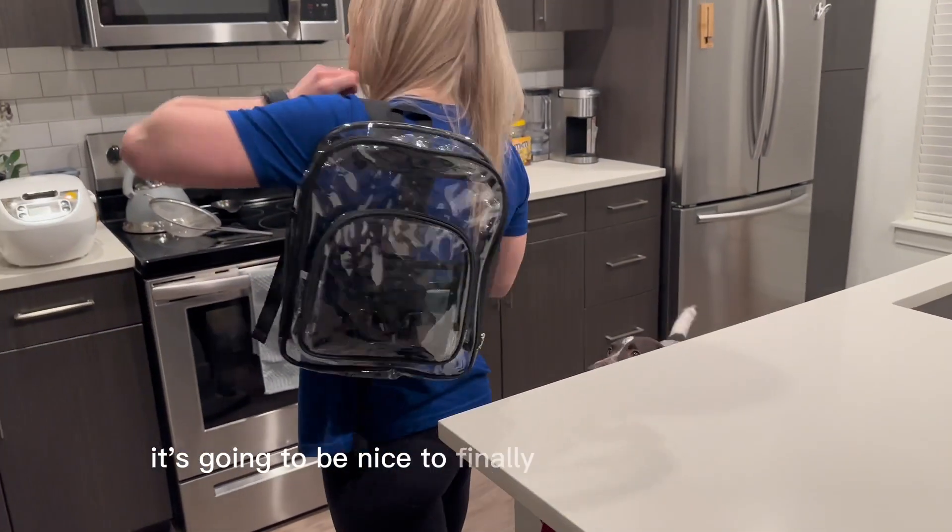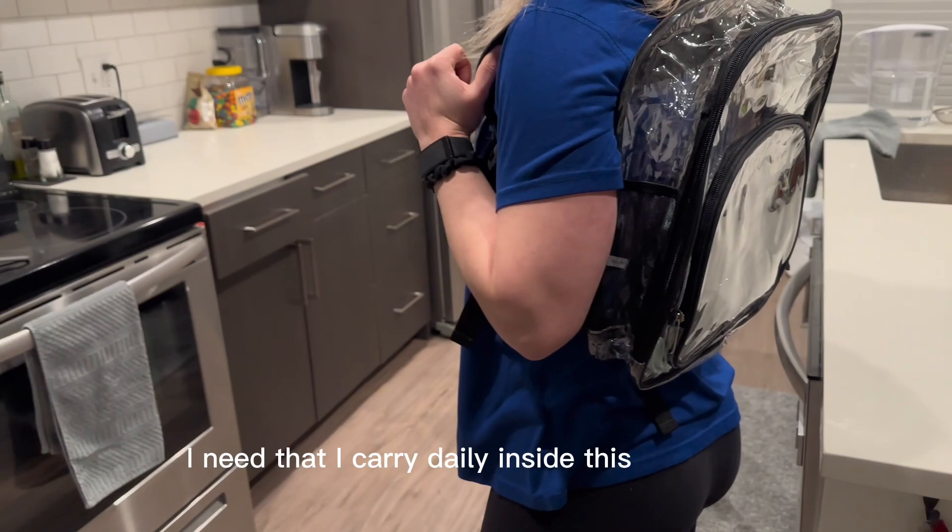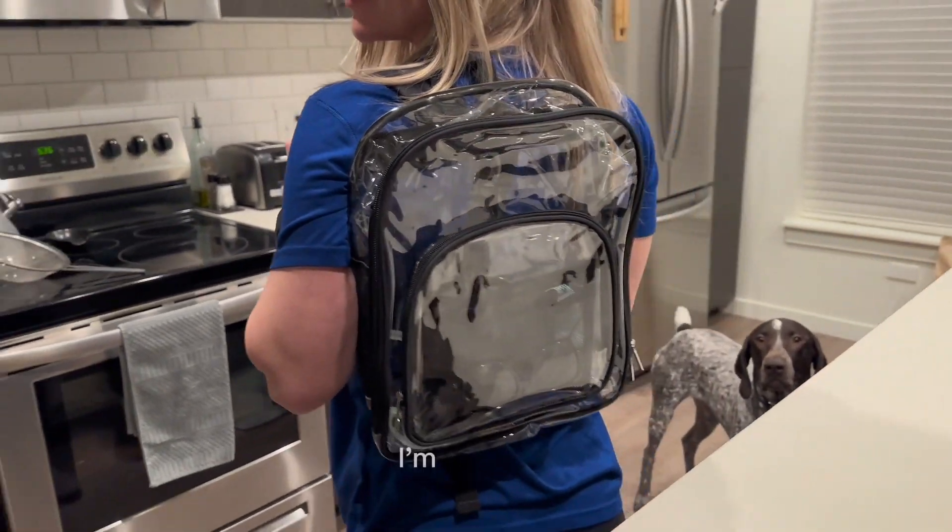It's going to be nice to finally take the belongings I carry daily inside this backpack to the sporting event I'm going to.